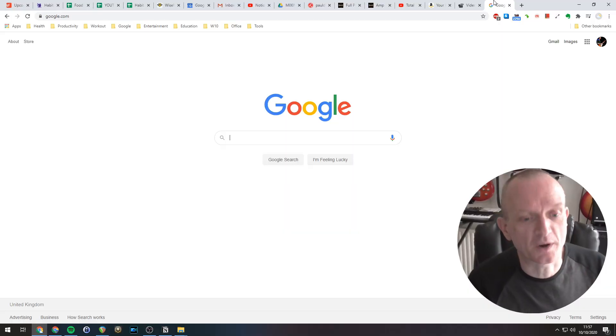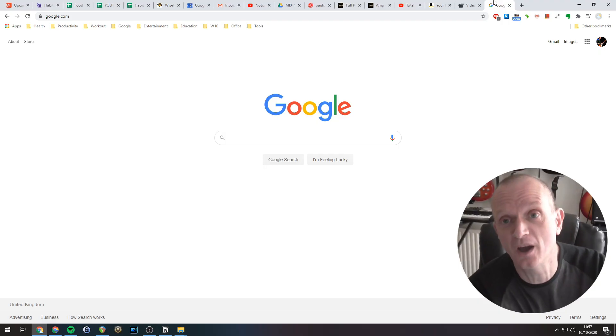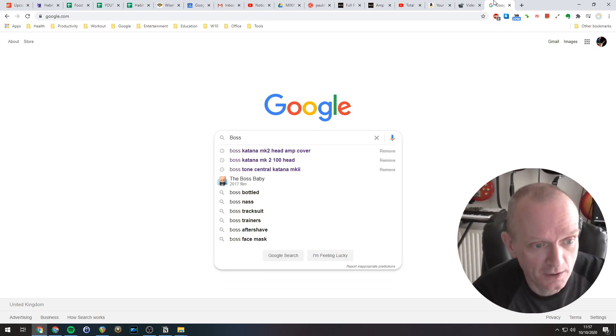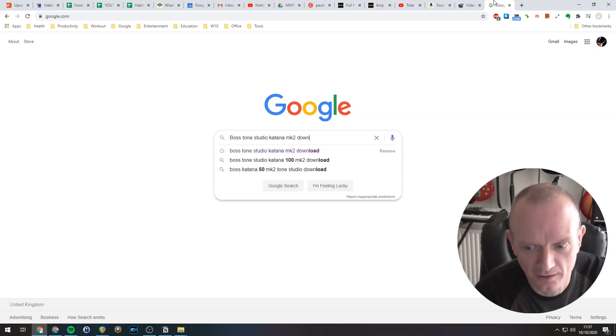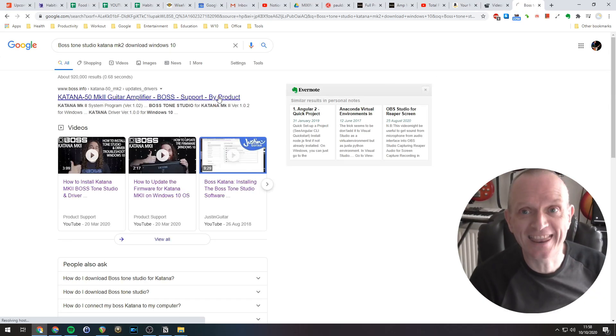Assuming we have a computer to run the software on and a cable to connect the amp to your computer, all we need now is the actual Boss Tone Studio software downloaded. To do this, I suggest you just Google for something like 'Boss Tone Studio Katana Mark II download Windows 10' if you're on Windows.